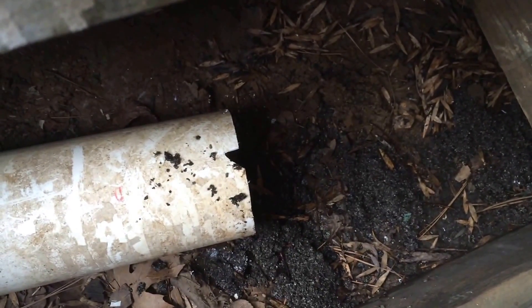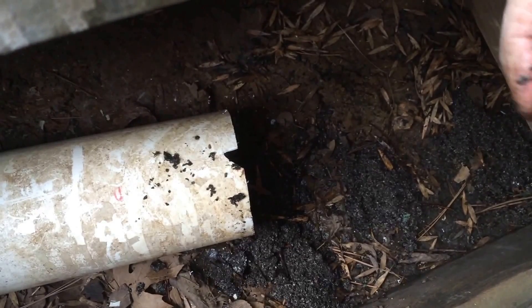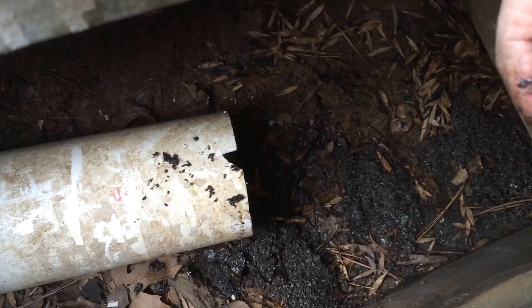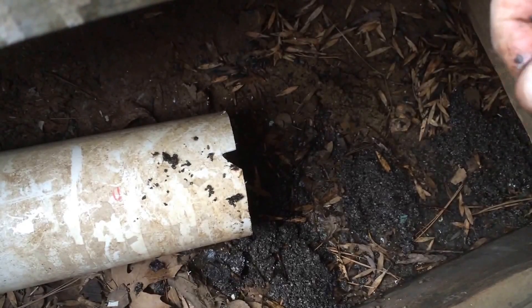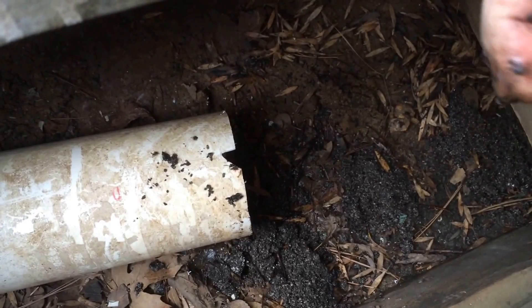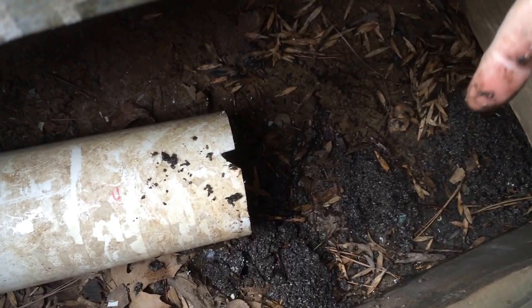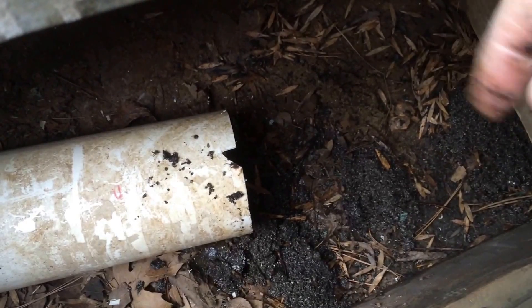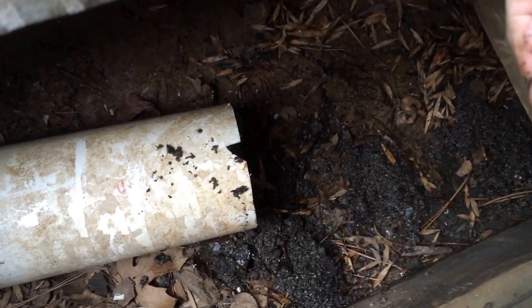This is why I like to use PVC pipe and I recommend it whenever doing downspout drainage. Make sure you get good slope. I don't always put a 90-degree elbow on there — I'll put a 45, sometimes a 22, and that'll allow me to increase my slope and get good push-out and clean-out from the pipe.